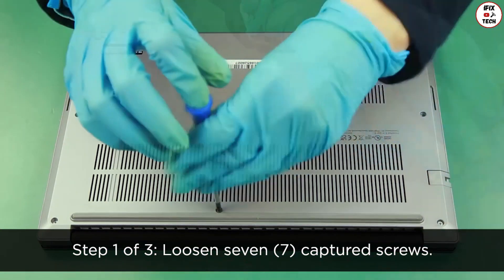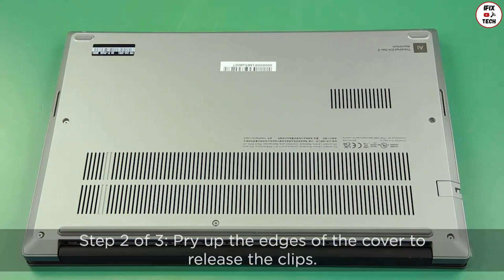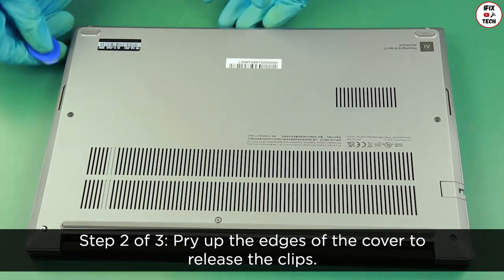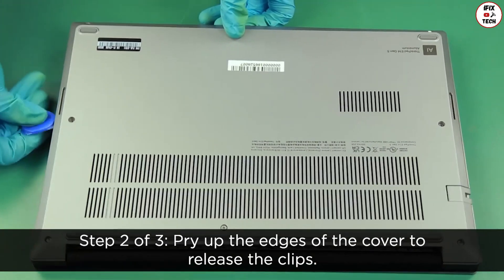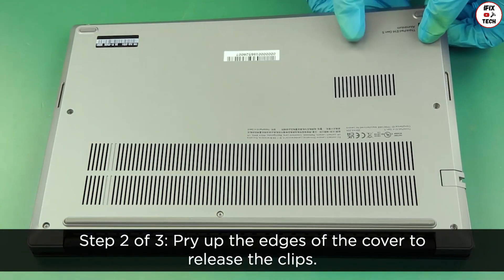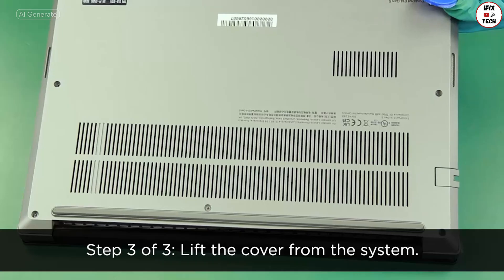Loosen seven captive screws. Pry up the edges of the cover to release the clips. Lift the cover from the system.